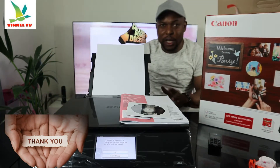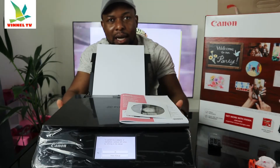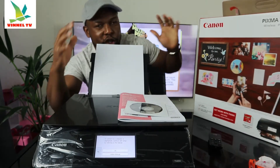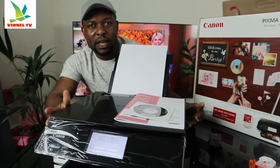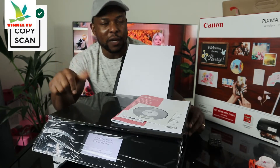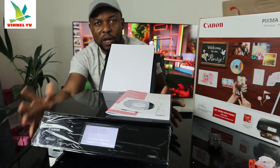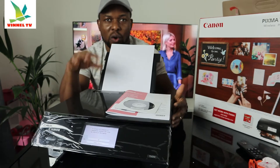I want to show you what we have here. This is the Canon PIXMA TX8350. This printer is a multifunctional printer — it's wireless, it's 3-in-1 in the sense that you can copy, scan, and print from it. This printer is built with your space in mind; it doesn't take a lot of space. I'm going to give you an overview of this printer, and then we'll connect it to a Wi-Fi network.